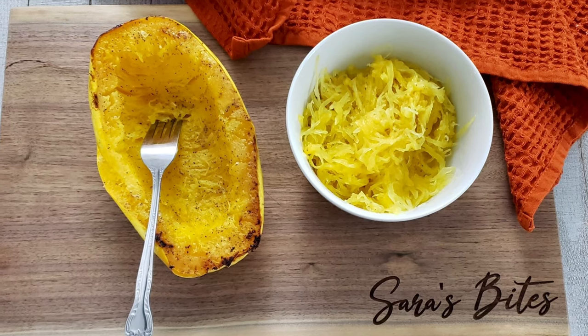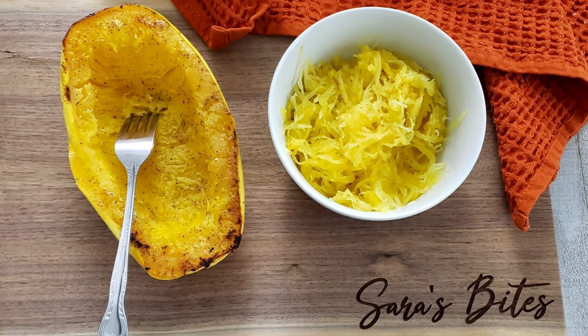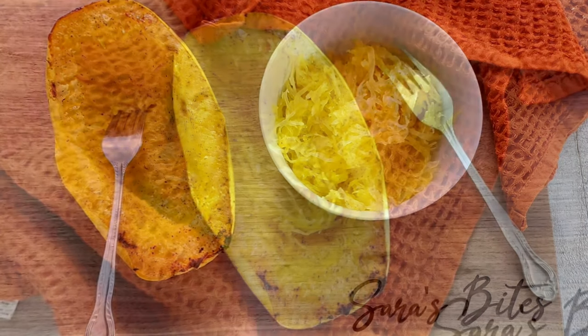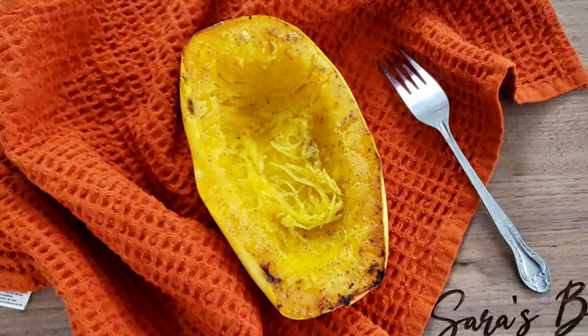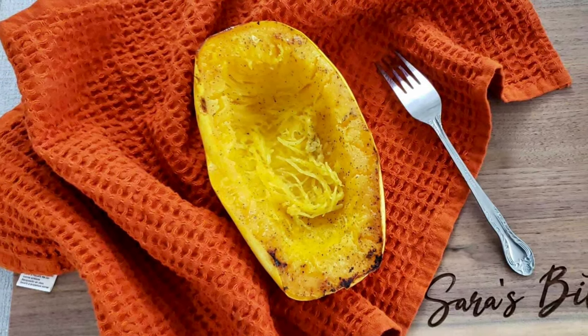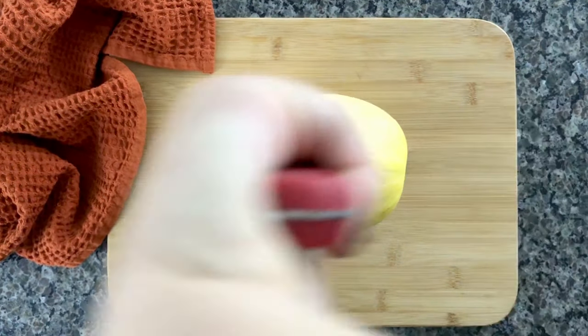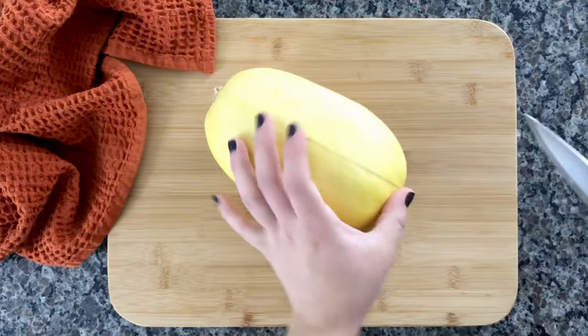Hey everyone, Sarah here. Welcome back to my channel. Today we have a very quick video where I show you how I make my spaghetti squash. It makes for a perfect side dish and it can be vegan as well if you don't use any butter. So let's get started — first we'll begin by grabbing one large squash.